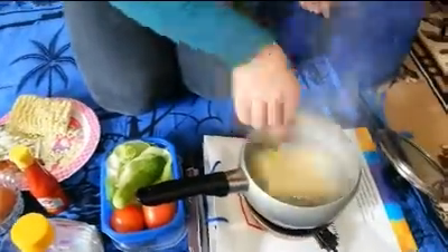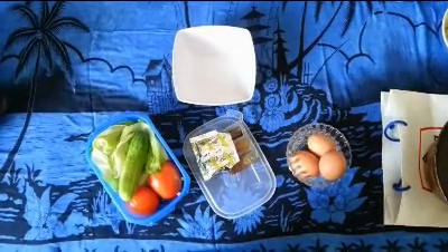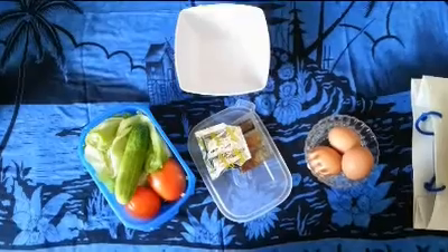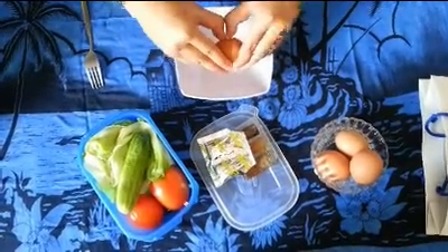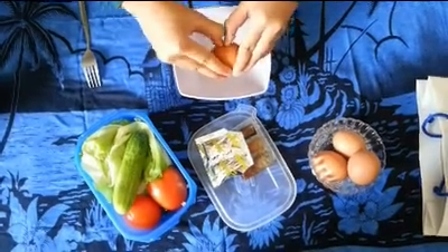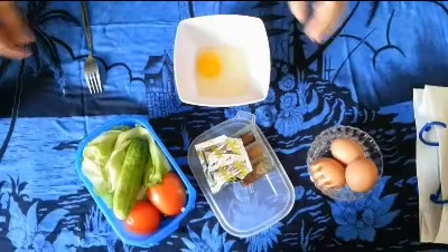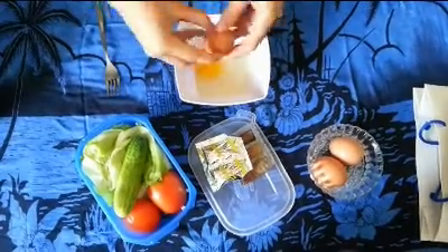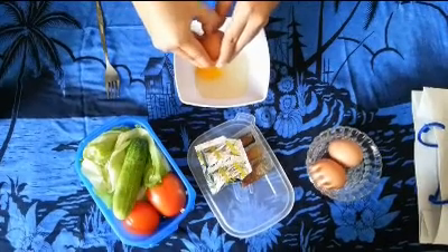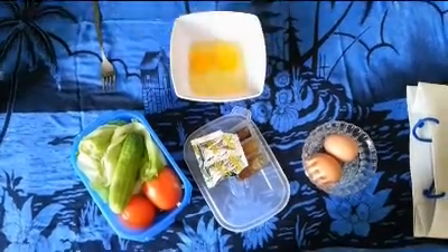And then, while waiting for the noodles, we crack the eggs — we need two eggs. It's a bit difficult. And then we also add the seasoning flavor from the instant noodles.